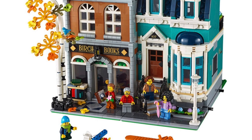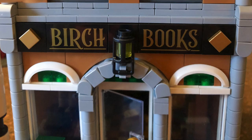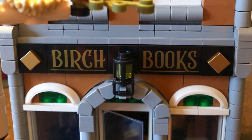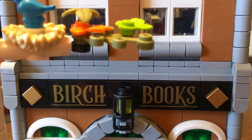I'll be ranting in this video, so let me tell you why. First off, I wanted to say I was most excited for this modular as I restrained myself from looking at any videos of this set, so I had no insights as to what I was building other than it was a bookstore.